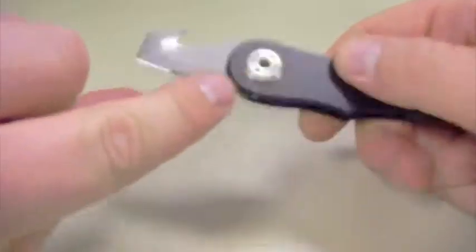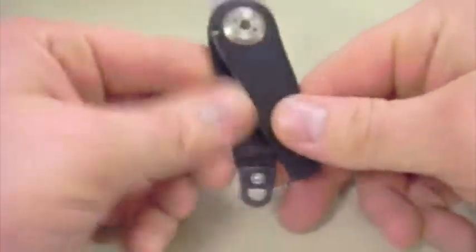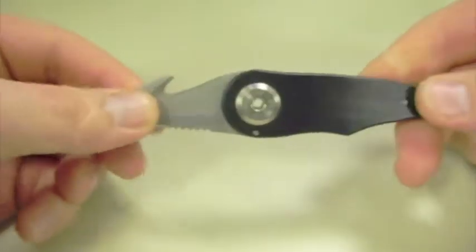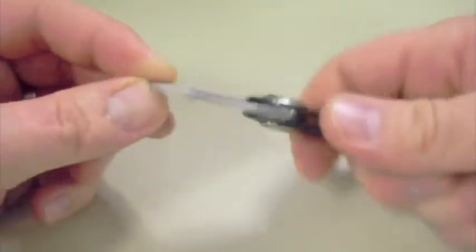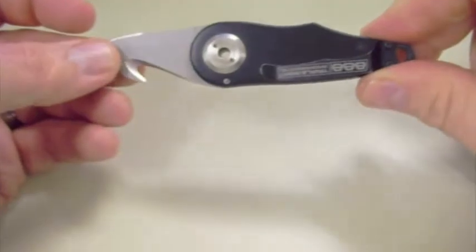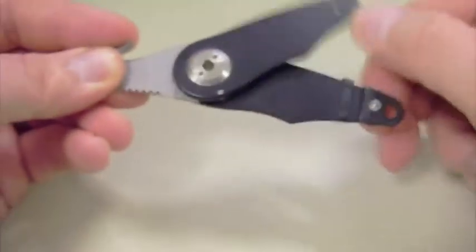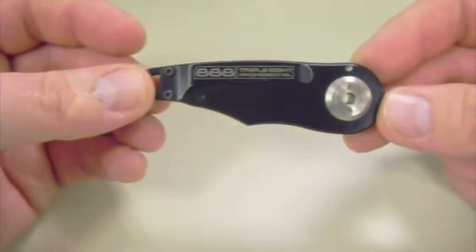Because once it's locked, it might as well be a fixed blade — there's no movement whatsoever. It's got these little pins on each side for opening and closing, and that locks the blade really, really nicely. It's a good solid knife when it's locked, minus its tendency to come apart at the end. So there it is — the Triple Eight Professional Cop Tool.